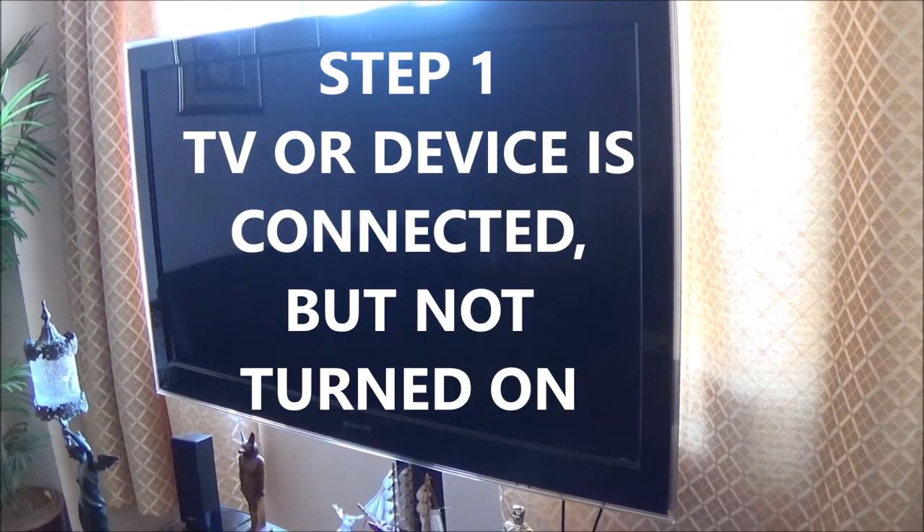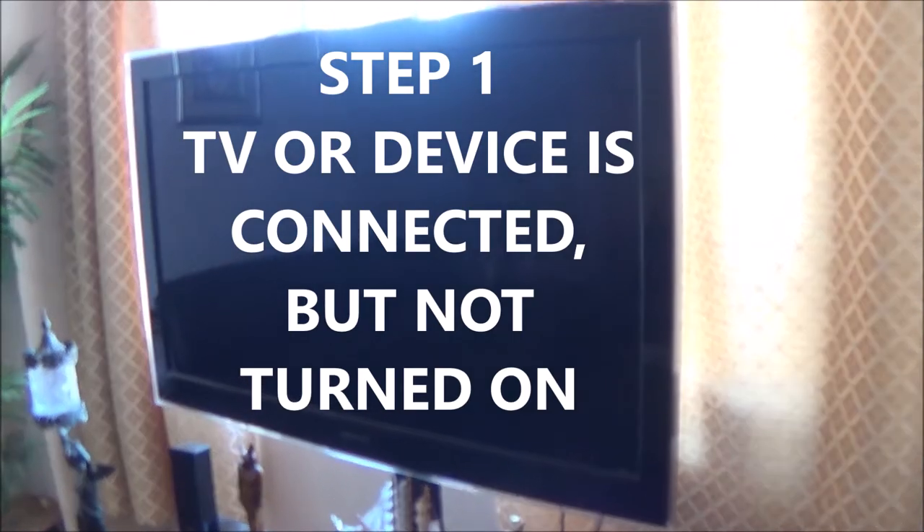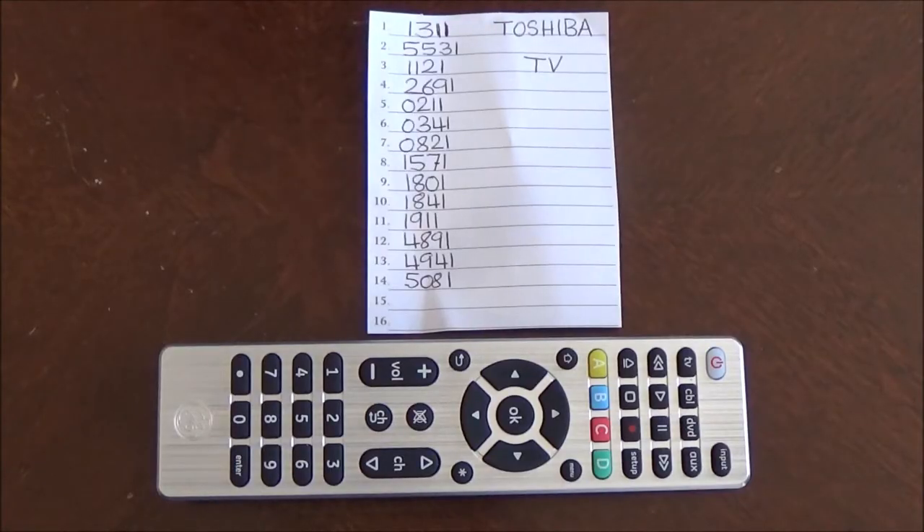Step 1: make sure your TV or device is connected but not turned on. I have noted down all the codes for my TV and I will be putting all the codes in this video.